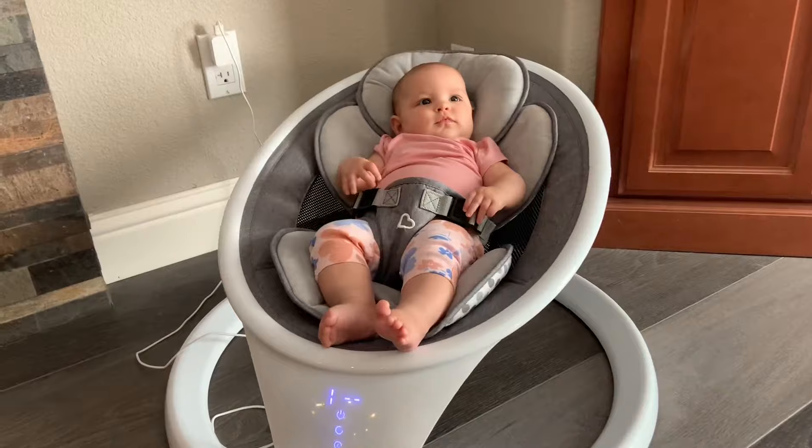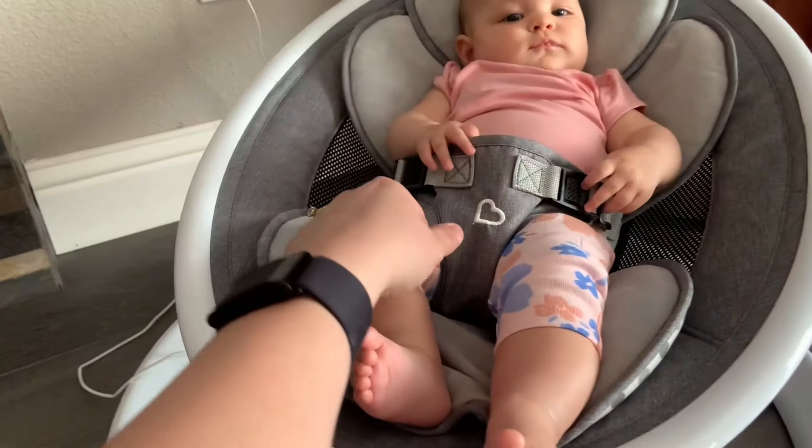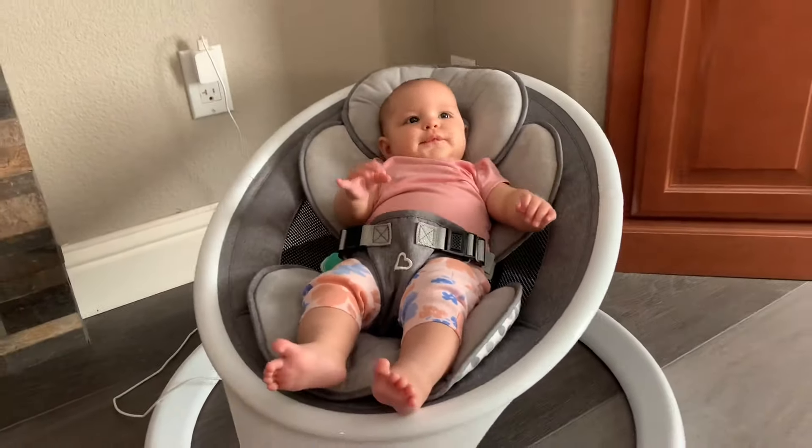It's very soothing and comfortable, and there's also a safety strap so baby's not going to wiggle out while they're in the swing.